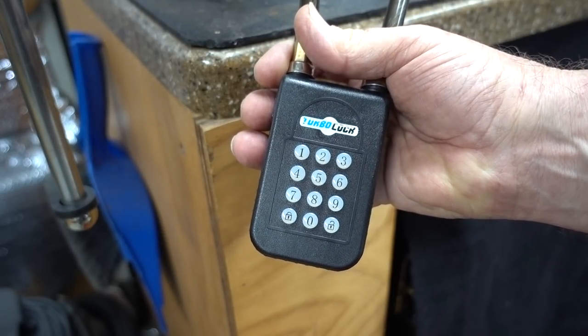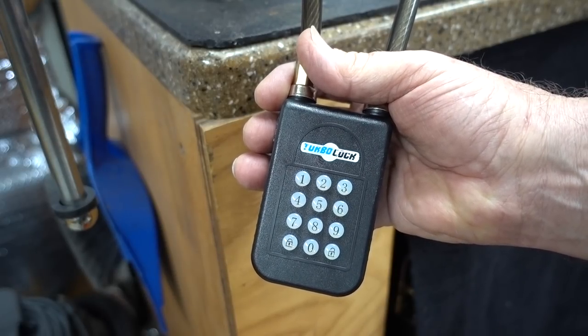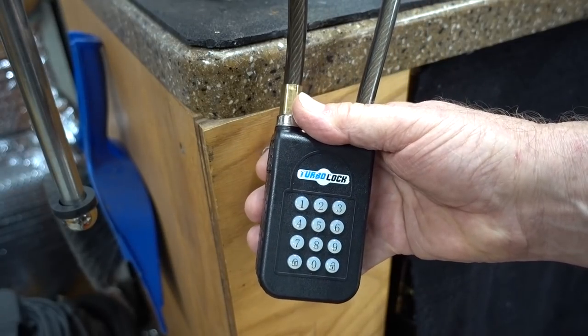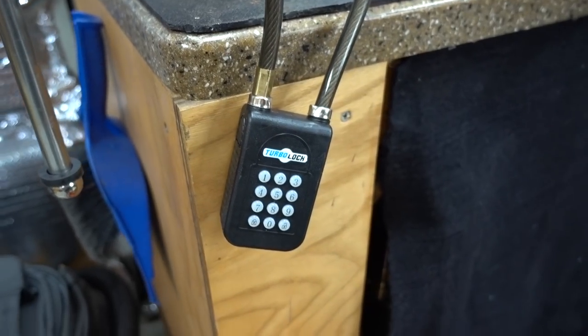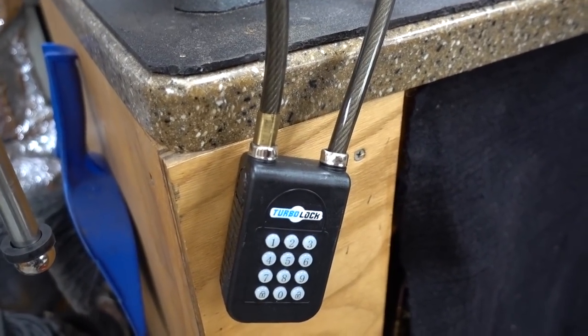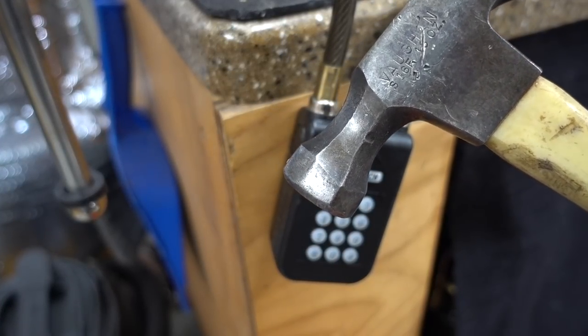I could show you how to open it, but it would take a long time. Instead, I'm going to show you the short method. In order to do this, you're going to need two things. You're going to need to take a bucket and put it directly beneath it, and you're also going to need one of these guys. This is the fast way.